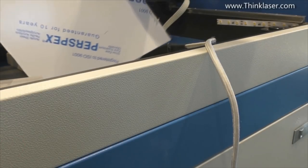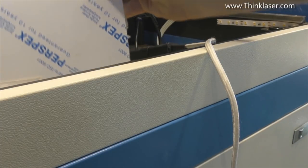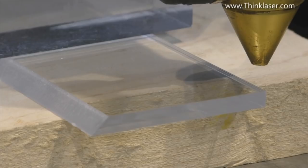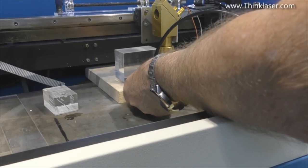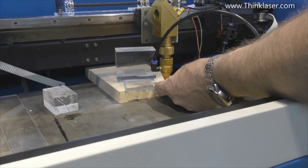We know this is cast perspex because it's got labeling on it - no labeling generally means extruded. We're going to use this 1.5-inch lens to start with without air assist. You'll know when air assist is on because you can hear it. We're running at full power - about 70% - and 9mm per second. This is cast acrylic. Now we'll run the same test again but with air assist - although the pump is a pulsing pump, it goes through so many restrictions that what comes out is a pretty smooth flow.